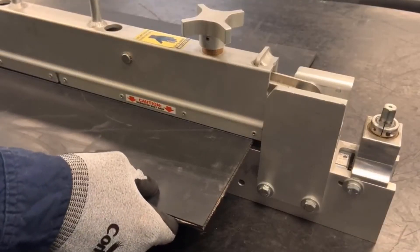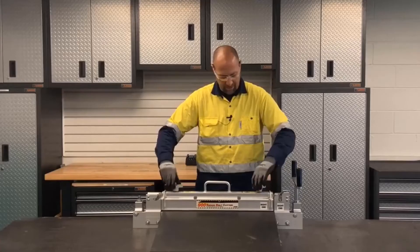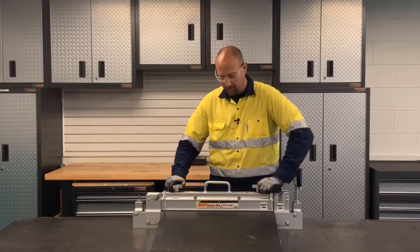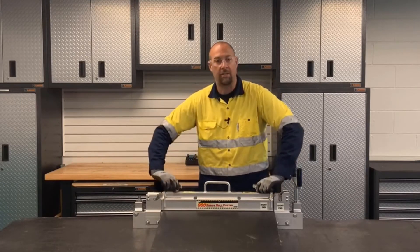Then we'll go ahead and clamp the belt with the clamp bar, making sure we tighten the clamp bar evenly for adequate and even tension across the belt.